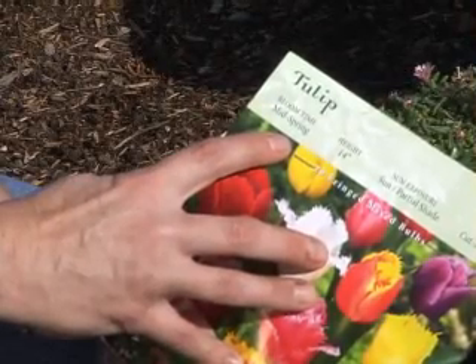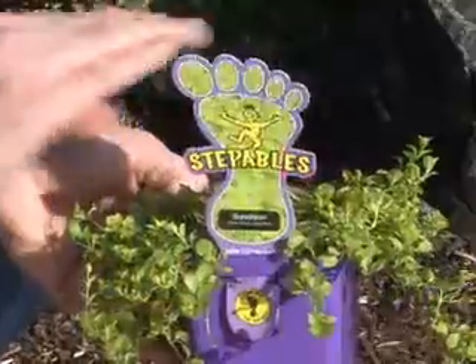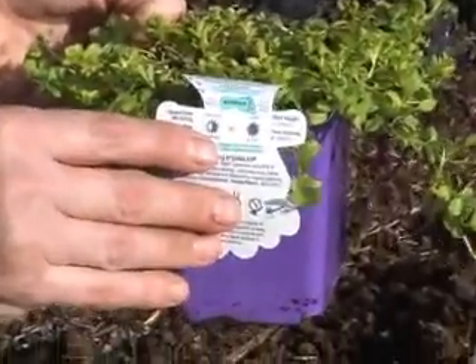Look at your bulb bag to see when your flower bulb will bloom — typically early, mid, or late spring. Then match your steppable plant bloom to the time of that of your flower bulb bloom.